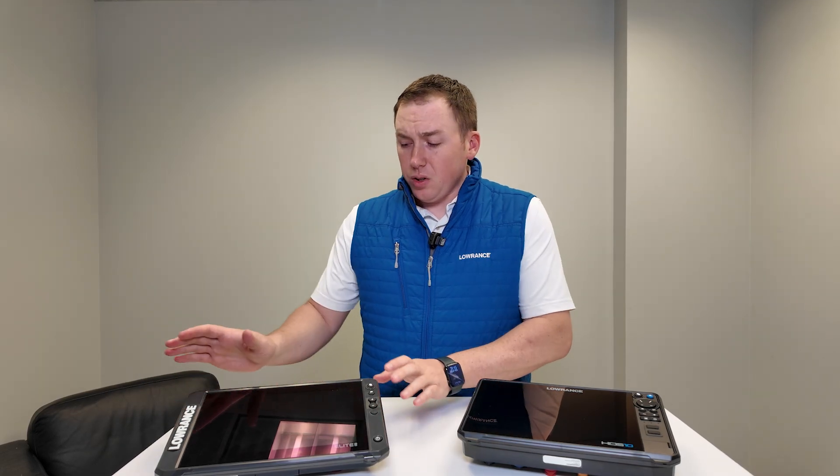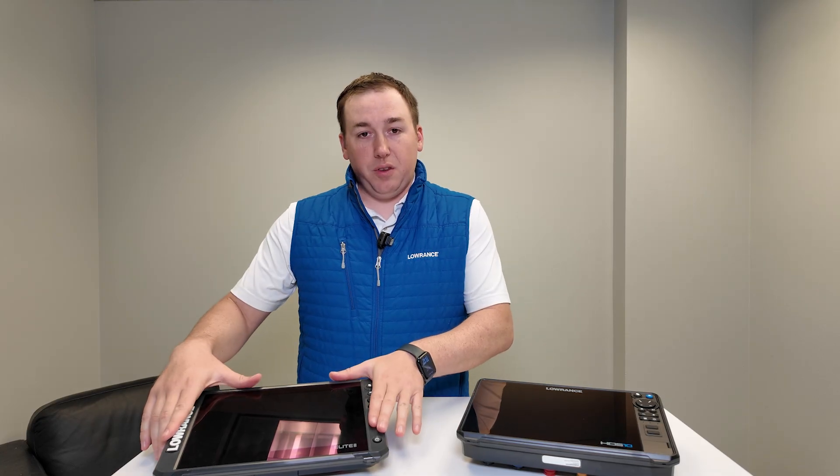We have the Eagle series, which is our more entry-level, standalone, non-networking type display. Right here in the middle we have our Elite FS family. You'll find Elite FS in a 7-inch, 9-inch, 10-inch, and 12-inch, so there's a screen size for whatever you're looking for. These sit kind of in the middle of the lineup.